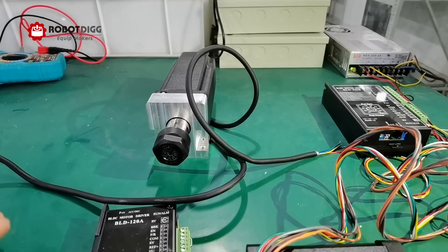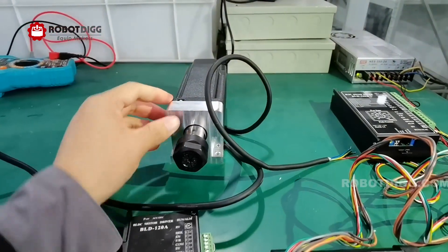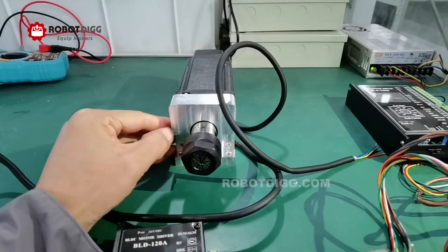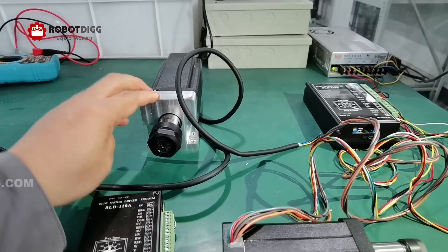It's not suitable for aluminum because the voltage is still not big enough.